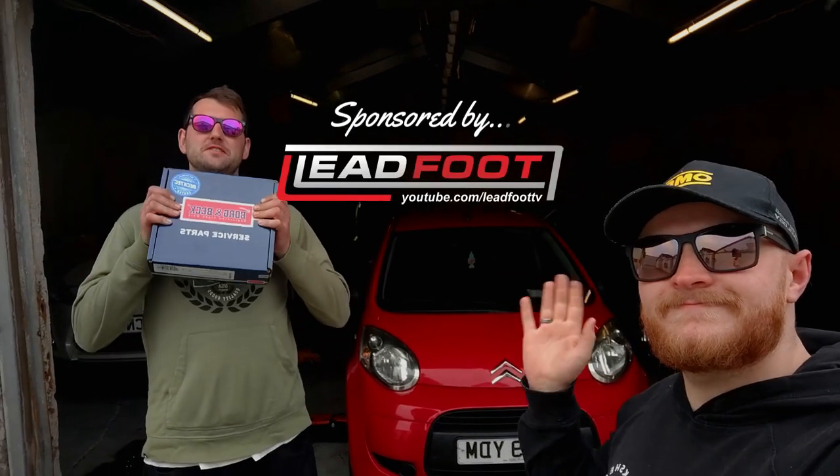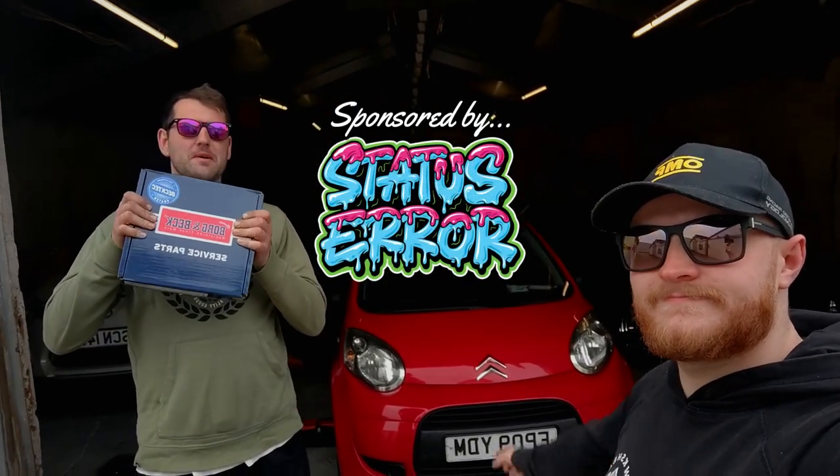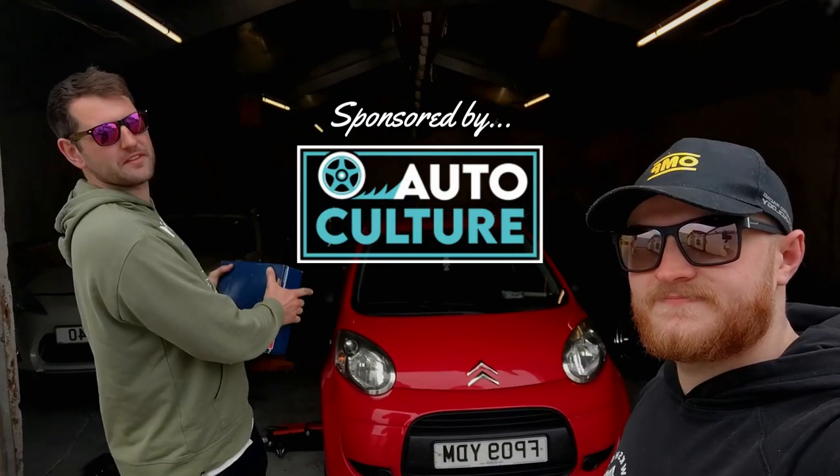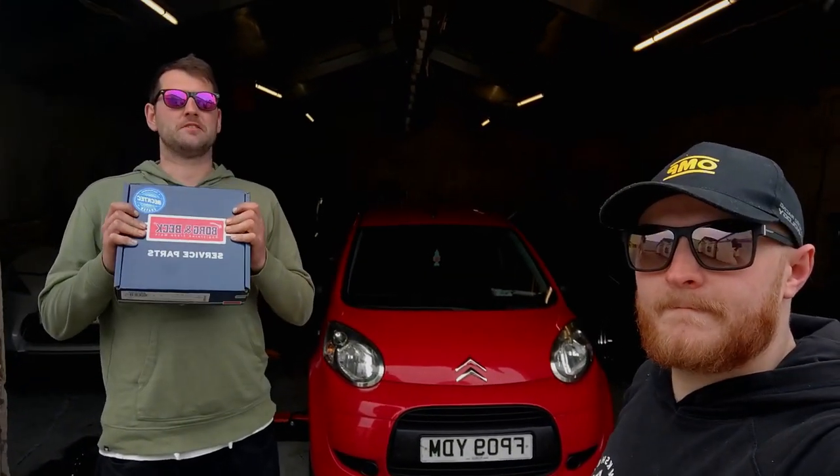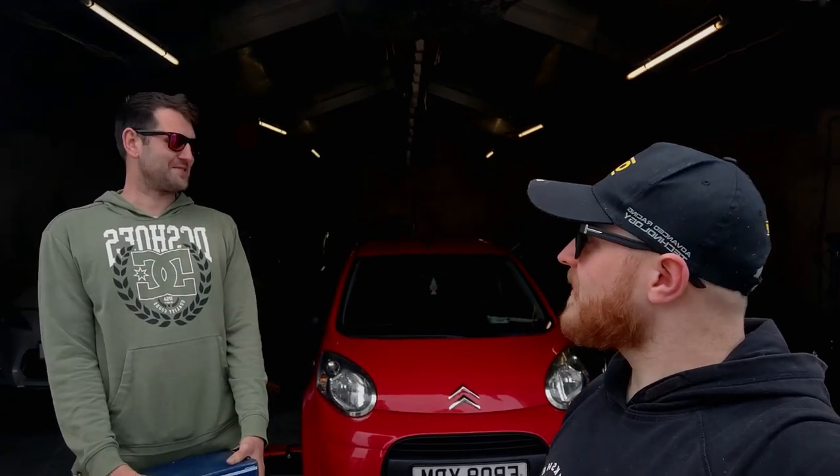Welcome back to Ledfoot TV. Today we are doing some maintenance on the daily little Citroën C1. I've been driving around with no brake pads for the last month — it's been making a lot of noises you shouldn't really hear from a car. I'm going to Japan in a couple of days so I need to drive all the way down to London safely, so it would be handy to have some brake pads. We've got some discs and pads from Borg and Beck and we're going to stick them on the C1 now.